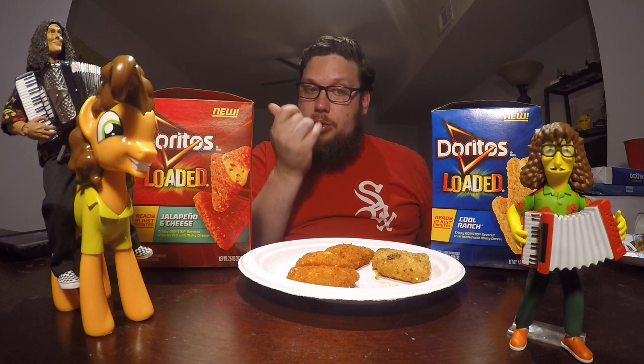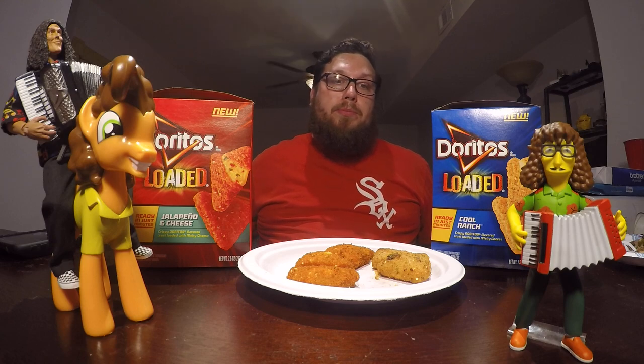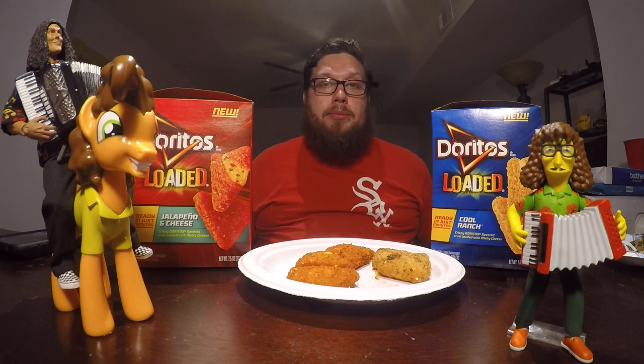When I pulled these out of the oven, they were just starting to leak out some cheese, so I think I pulled them out just in the nick of time. This is always the case with cheese-filled things like Totino's Pizza Rolls — the biggest mistake is leaving them in the oven too long and everything in the middle is gone, and then you just have a burnt shell. But that Doritos Loaded Cool Ranch is really good.